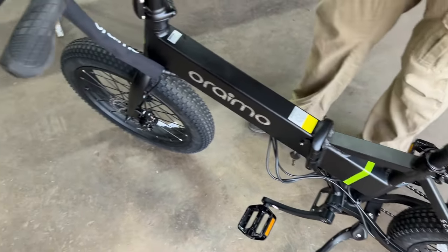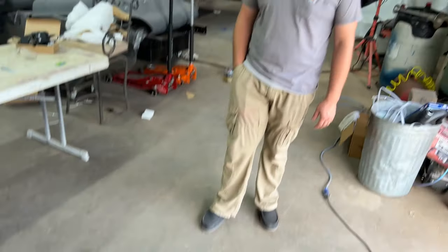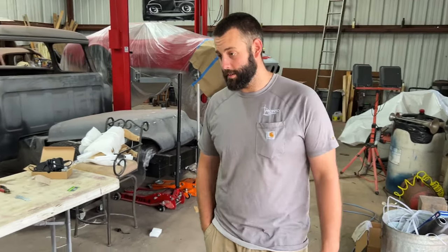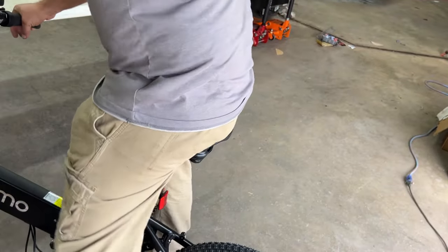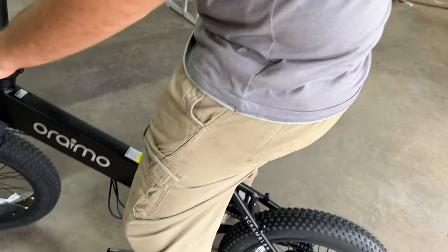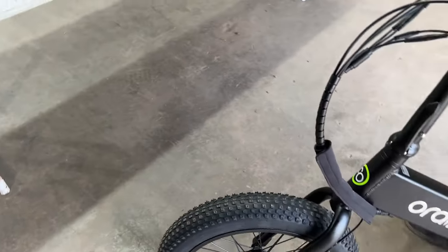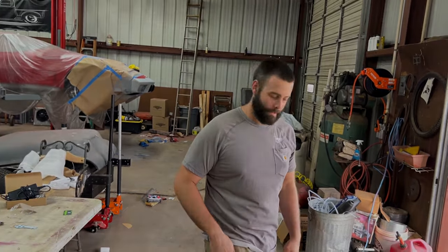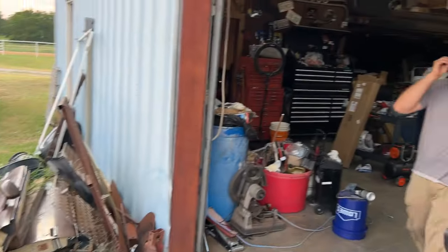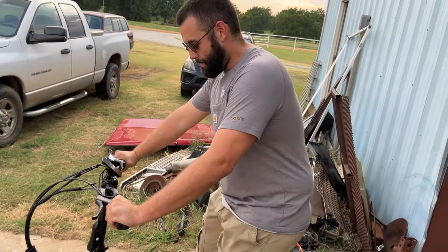We're going to check the air in the tires and get him set up for a test run. Are you ready? What did you just tell me? Eye protection — so you look cool, not necessarily for safety.